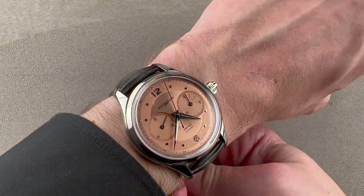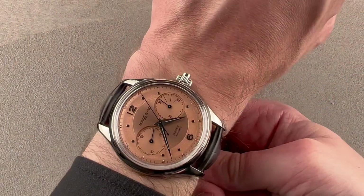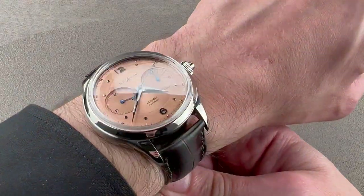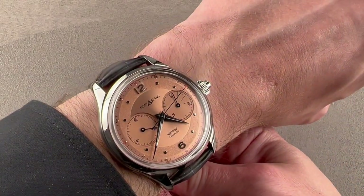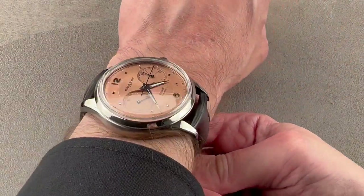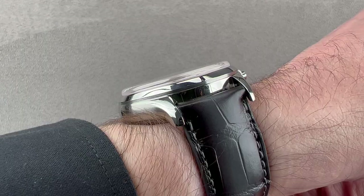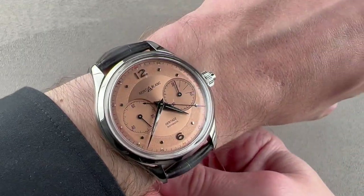The limited edition looks good on my wrist, though if your wrist is much smaller than mine, it's going to look too large. Though inspired by the Minerva chronographs of the middle of the 20th century, the fact is this is very much a product of the 21st century. A 16 centimeter circumference wrist or greater is recommended. You can see it'll fit underneath a jacket cuff, if not the tightest of dress sleeves.